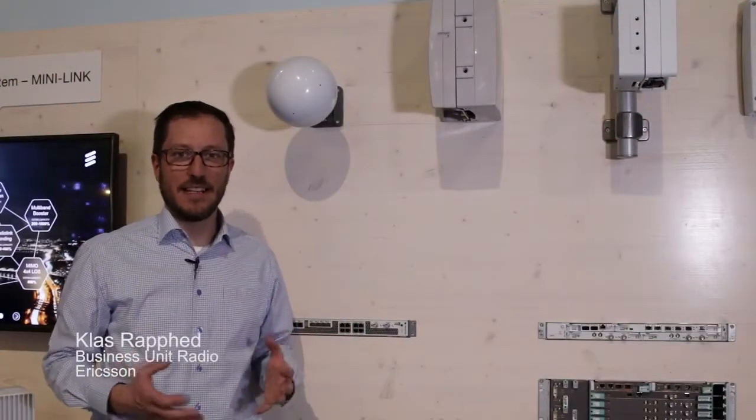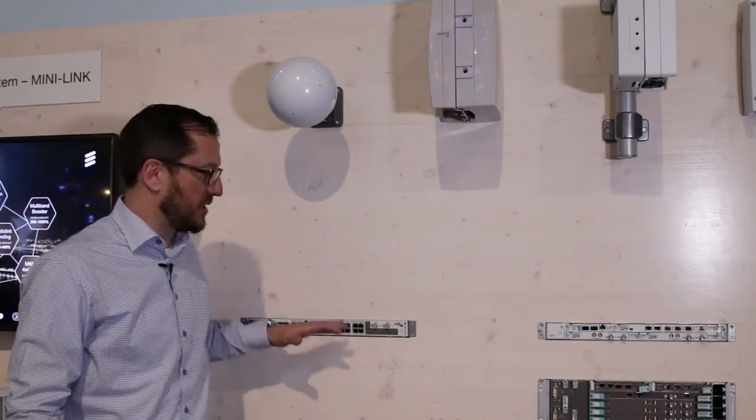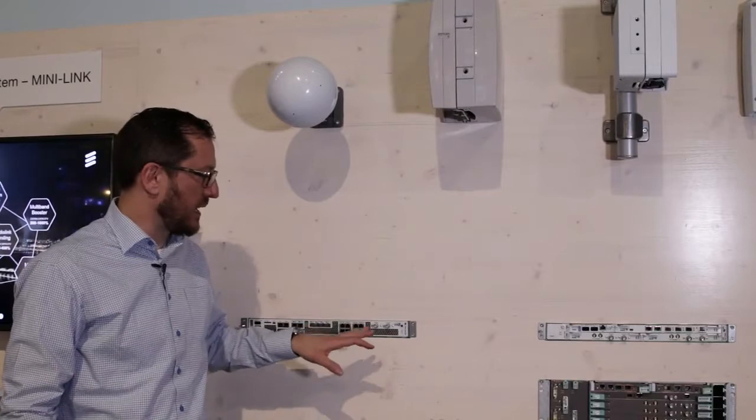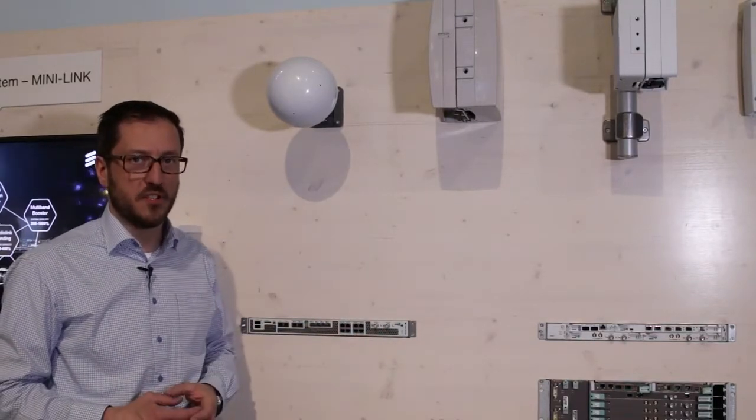Minilink now has market leading capacity in all frequency bands. We are now introducing a new compact indoor unit supporting two radio connections and five ethernet ports.